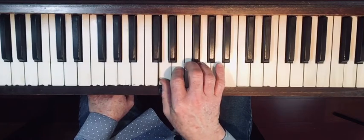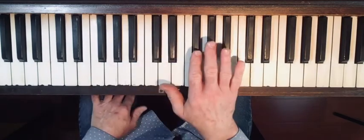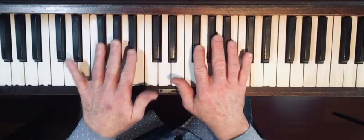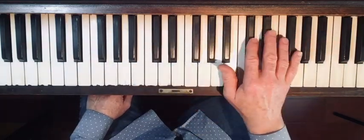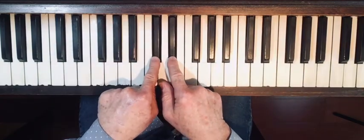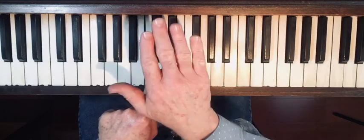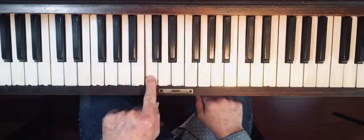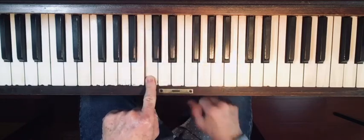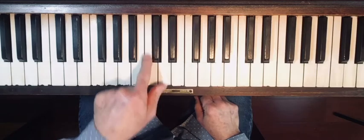We're going to start on middle C. Middle C is next to the two black notes. On the piano, we navigate our way around by the black notes — two, three, two, three, and so on. Here are the two black notes, and to the left of those is middle C, right in the center of the keyboard. You'll know it because the piano name is on your piano, or it's just right in the center of your keyboard.